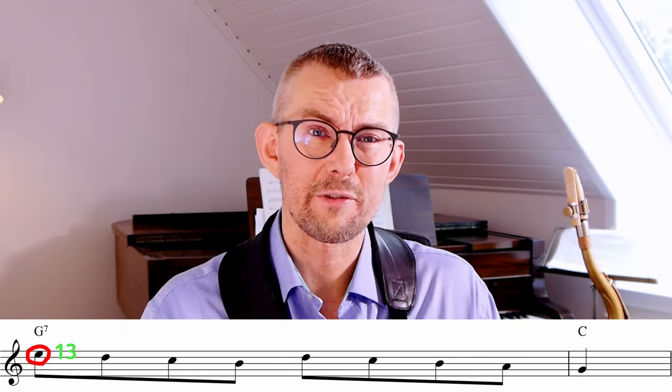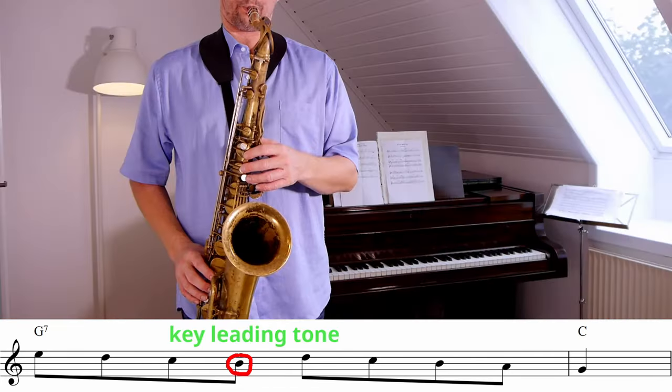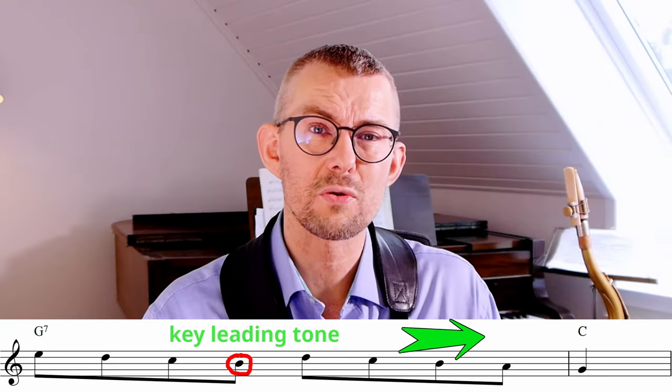If you don't want to use the whole scale, try different options. Here I'm actually hitting the E on the first beat and the C on the second beat again, but I'm going down — so that B makes a huge difference. The leading tone of the scale leading into that C makes it sound completely different. The E is the 13th, and that B really wants to go to that C.